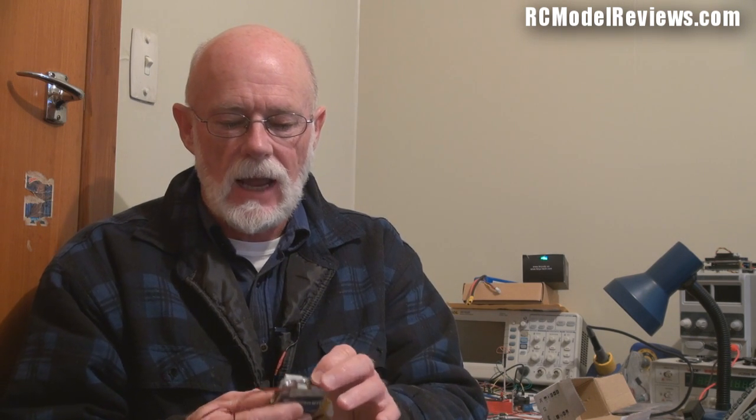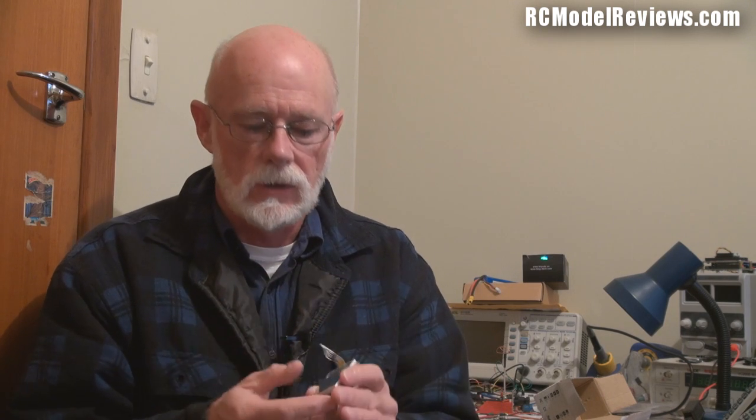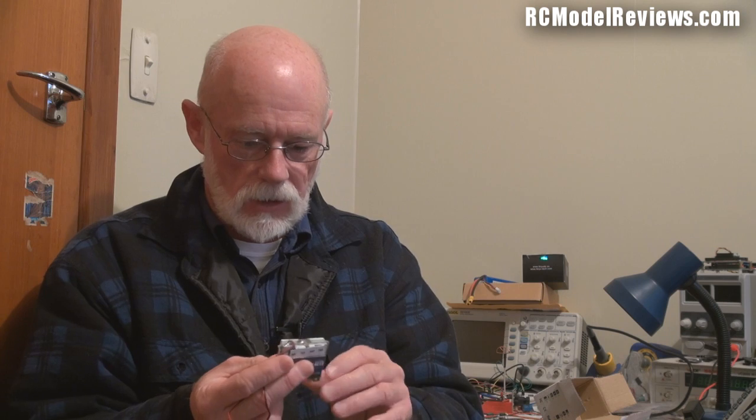My suggestion for Foxtech: get rid of the integrated LCD, or put the LCD screen and buttons on a separate board that plugs in. Use nice quality membrane buttons without heavy heat shrink protecting everything. When you put the unit in the model, all you'd have is the camera head and the electronics board. When you want to turn it on or change settings, plug in the little LCD with buttons, do your setup, unplug it, and fly. Much simpler, and in a bad crash the LCD stays safely on the ground.